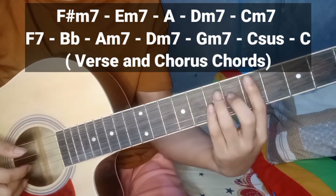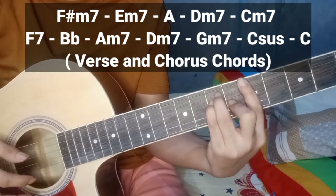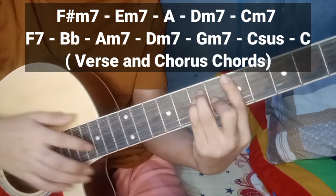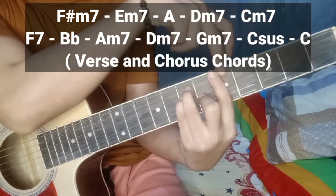Sunod — A. Yung A guys, pang ilang fret? 1, 2, 3, 4, 5. Pang 5 fret.